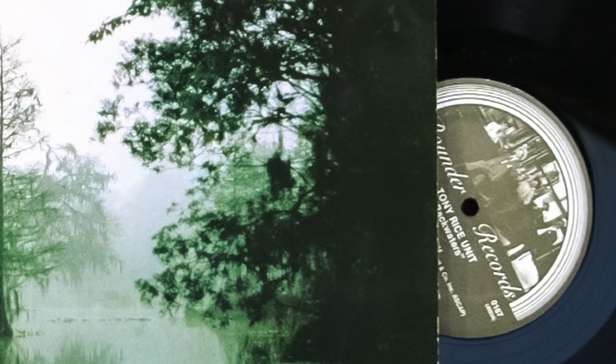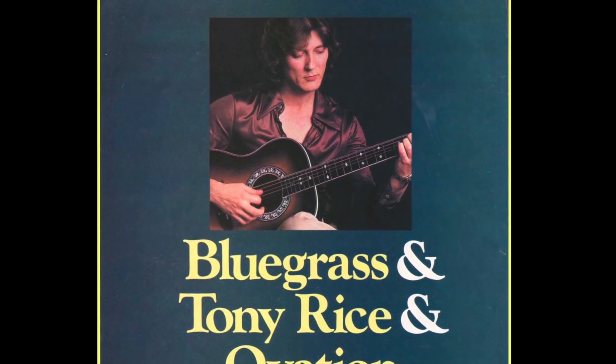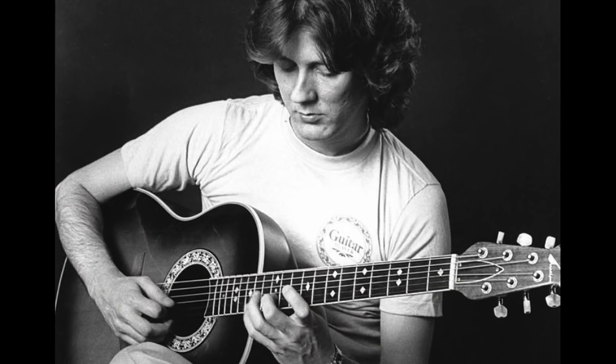Yes, he did on that particular cut. When it came time to cut a new Acoustic Star record — Backwaters was the name of it — I went to California and Tony flew me out there. The first thing I see, going to his living room, he had an Ovation sitting there in his chair. I picked it up for a minute and put it back down. I said, man, I want to see your herringbone — the Clarence White, the legendary D28. But he used the Ovation mostly on Backwaters, the entire record with the exception of two songs.